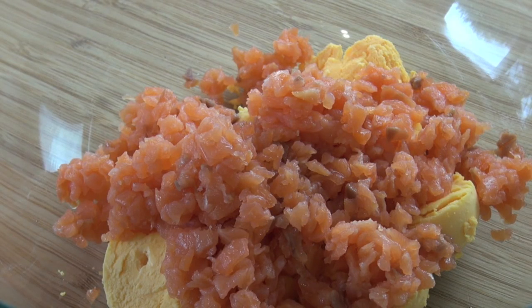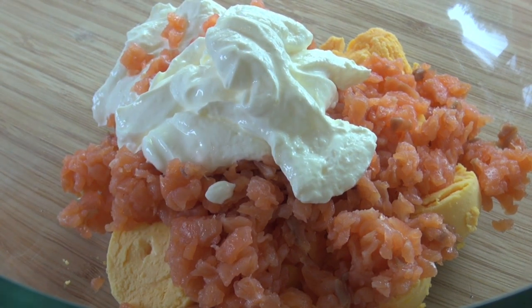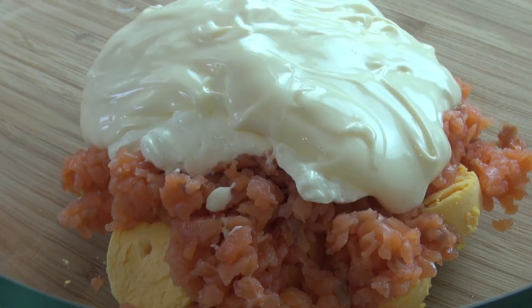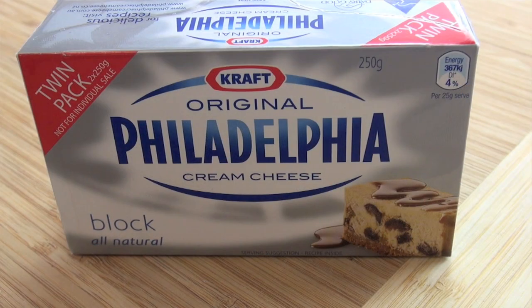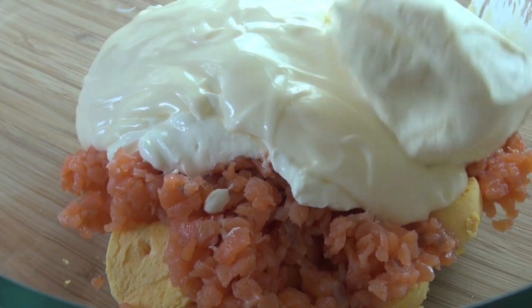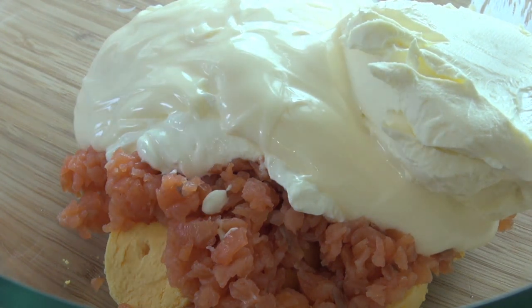Next up, I'm going to be using some sour cream — I've got some light sour cream, but if you want to use the full fat one, go right ahead. Next I'm adding in some whole egg mayonnaise, which gives it a beautiful creamy texture. Then I'm adding in some beautiful cream cheese — texture-wise it's absolutely gorgeous — and I've left it to soften at room temperature.